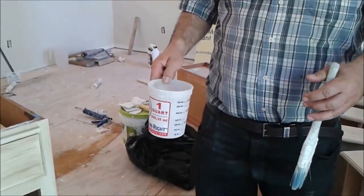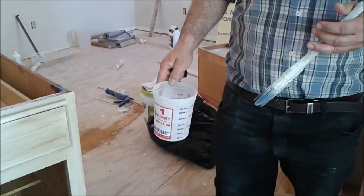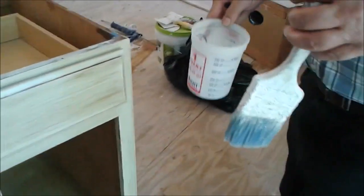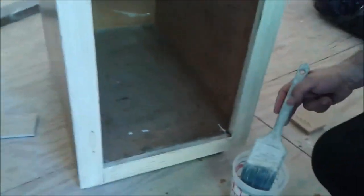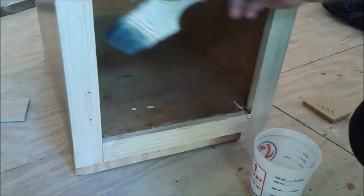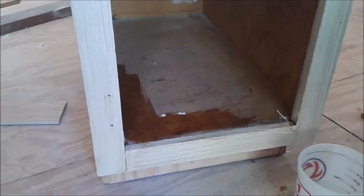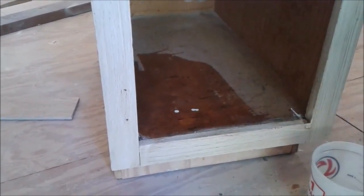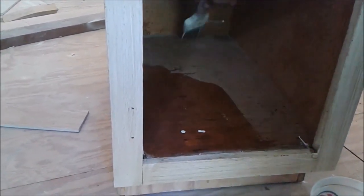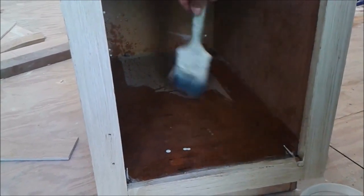I am going to apply the Borax — the substance of the Borax with the water — on the surface that is affected by mold and mildew. For that, I am using a brush. I take a brush, put the brush in the substance, and I am going to paint it. I apply it as a paint, all over the surface.